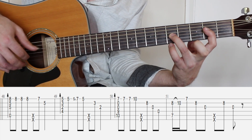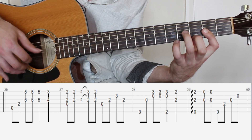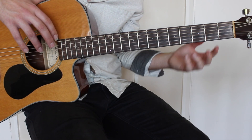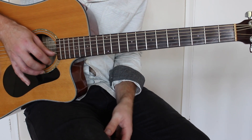Then the last bit again, which is essentially the same as what I went through before, and yeah it carries on. You can check out the tabs, guys — thanks for tuning in and I hope you have a great week.